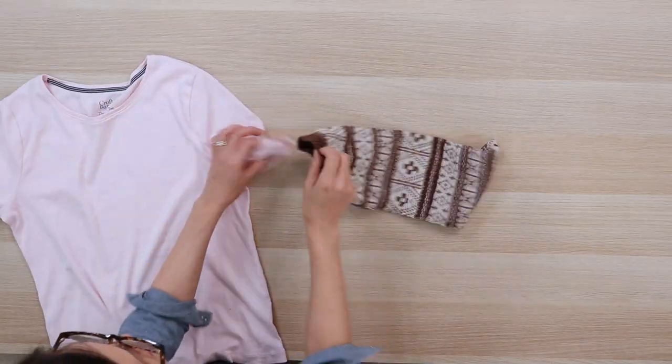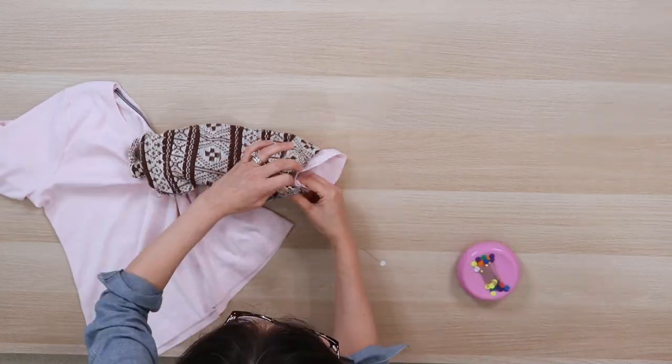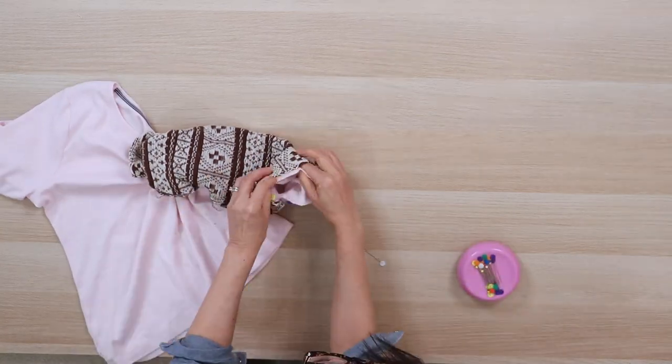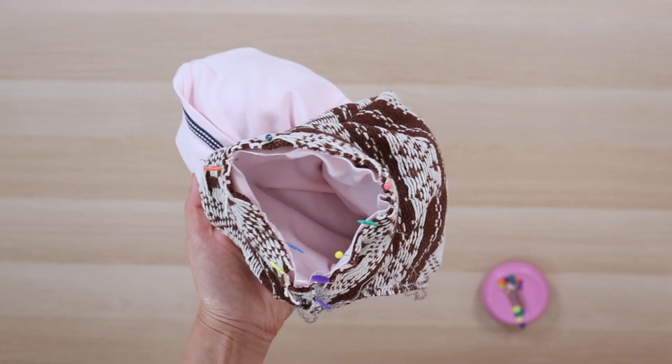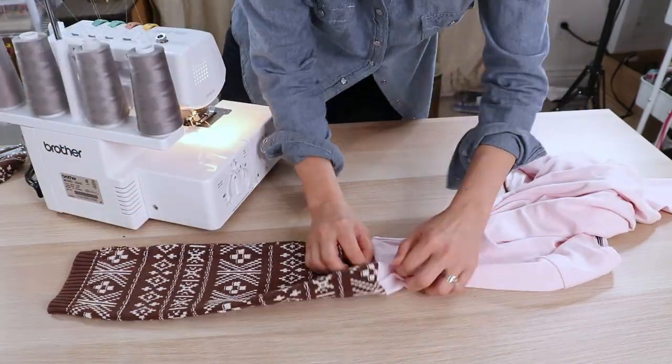You can use a zig-zag stitch on your sewing machine if you don't have a serger. Turn the sweater sleeve inside out and with right sides together, slide the sweater sleeve over the pink sleeve and align the edges. Pin in a circle. Sew the two sleeves together and turn the sleeve right side out.